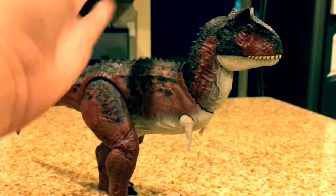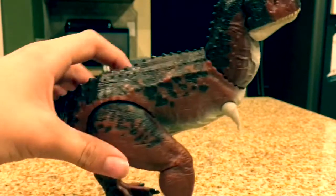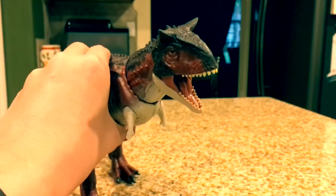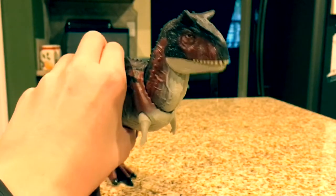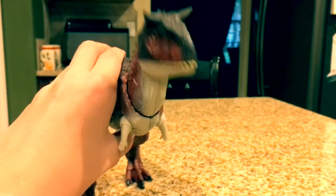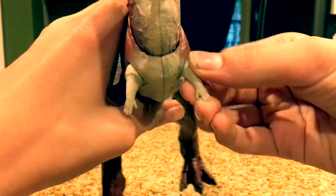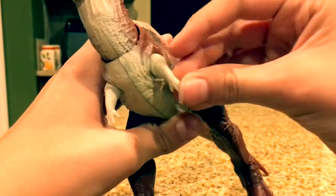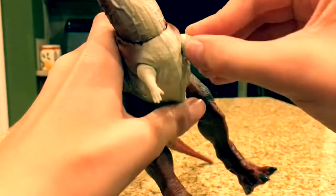There's also the Action Attack feature. If you press down on the button on the back, its head will lunge forward and its mouth will open, so you can get some really cool storytelling with this guy. The arms are articulated — they don't really move that much, but they do move out a little, which is cool. I wouldn't do that too much though; I don't want to break it.